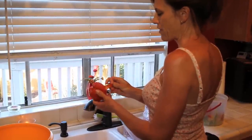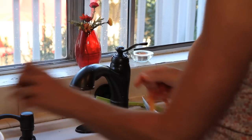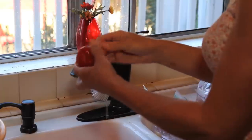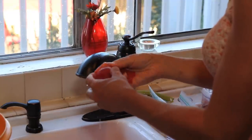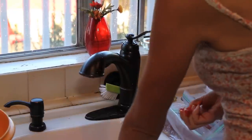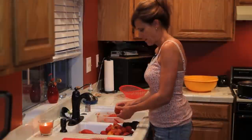These are kind of halfway thawed and look how easily the skin just peels right off. I'll throw the skins into my compost pile — it's so simple. It's almost easier to do when they're partially frozen. I like to have about five zip-lock bags full of frozen tomatoes to make my spaghetti sauce. I put them into the bowl to let them drain a bit. I'll go ahead and de-skin all five bags and come back to show you the next step.